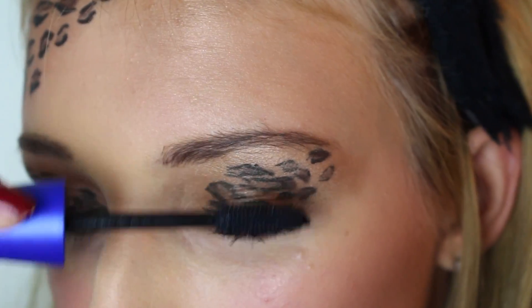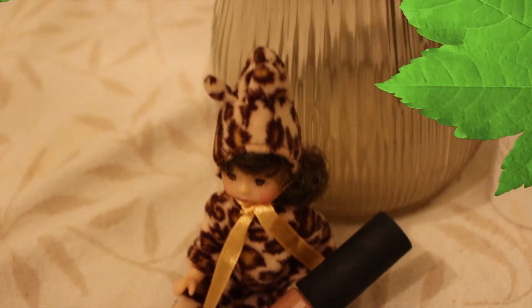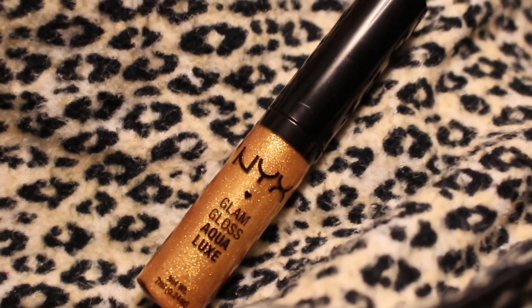And then the look is almost complete — you just want to apply your lips. I applied this NYX Soft Matte Lip Cream in the shade London, which is a nude color. I think it's perfect because the rest of the look is really bold, so this kind of balances it out. Then I applied this Glam Gloss in the shade Disco Playground to add a little bit of glitter to this look.